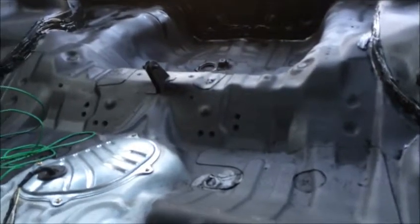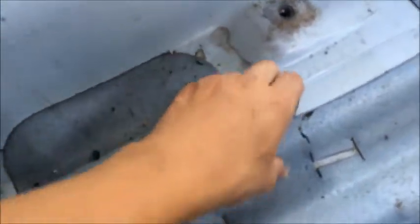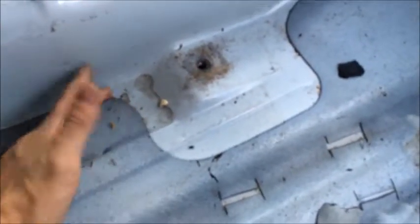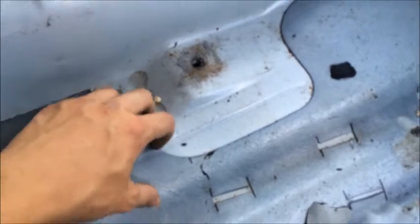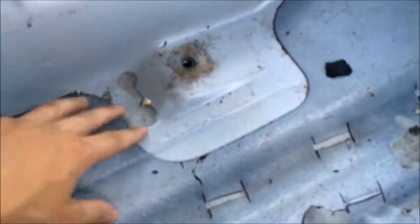Alright, so now we got the back all coated right there. Now this is called sound deadening. I don't know why, but people think it makes your car way lighter, which it does, but very little — and we're gonna find out because we're gonna weigh it at the end. But yeah, here's how you remove it.